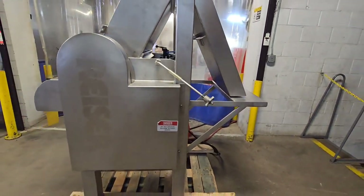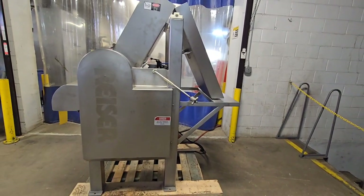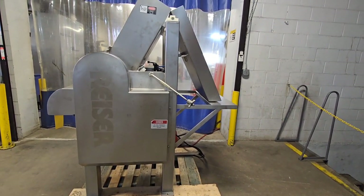Once again, this is a riser rotoclaw 2 from M&M Equipment, item number 8822.